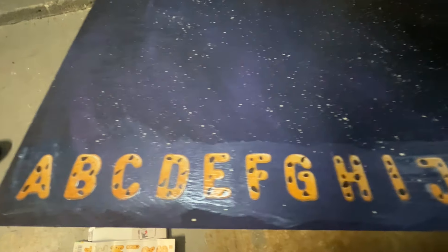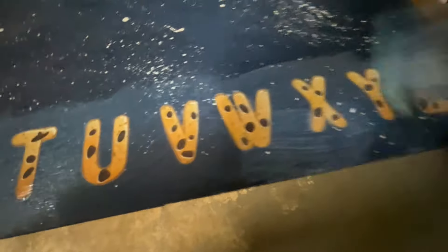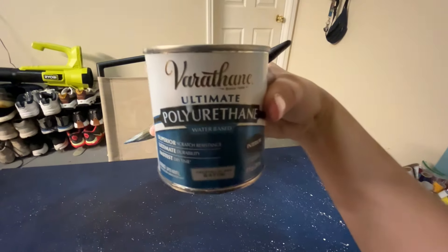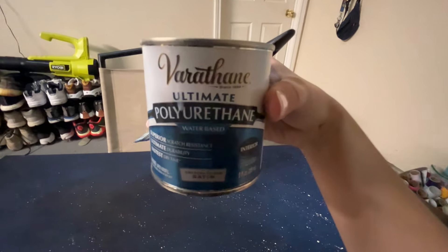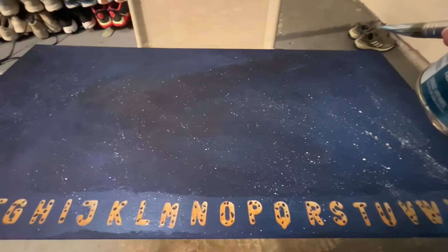I went ahead and added the cookie letter stickers to the board, and I'm just putting a sealant over the top to hold them in place. This isn't really meant for this, but it's what I have from redoing some furniture. I'm going to put it all over the board to kind of seal everything in and give it a top coat.